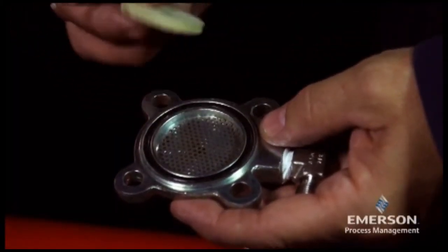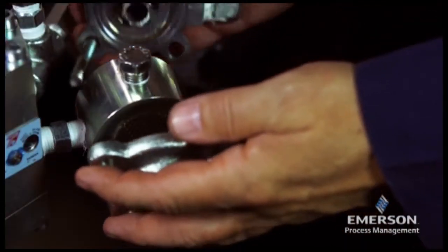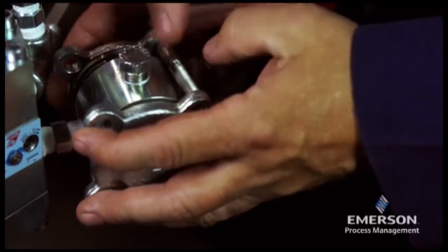Place the felt and filter net on the filter cover. When reassembling, ensure the spring, plate, washer, spring washers, and screw nut are included.